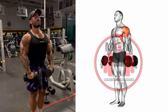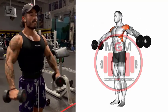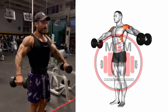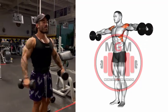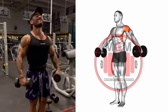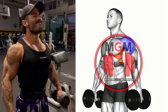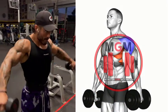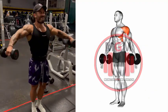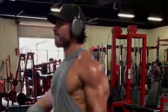Standing Side Lateral Raises. Grab a set of dumbbells and stand straight up with the dumbbells at your sides. Your palms should be facing your body. Hold the dumbbells slightly off your body, as this keeps the tension on the side delts. This is your starting position. Slowly raise the dumbbells up to around shoulder height. It's important that you do not let your wrists go above your elbows while raising the weight, as this will take the work off the side delts and put it on the front delts.